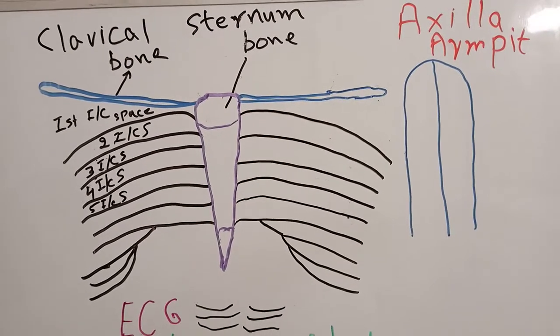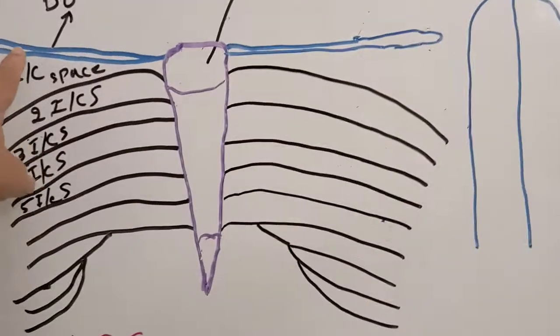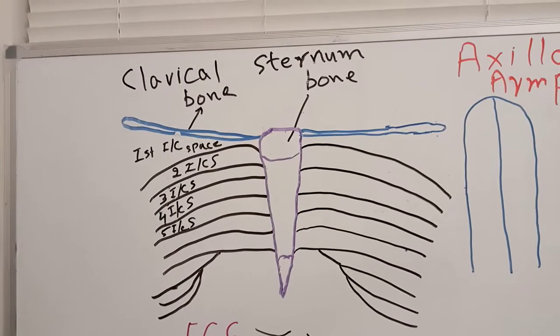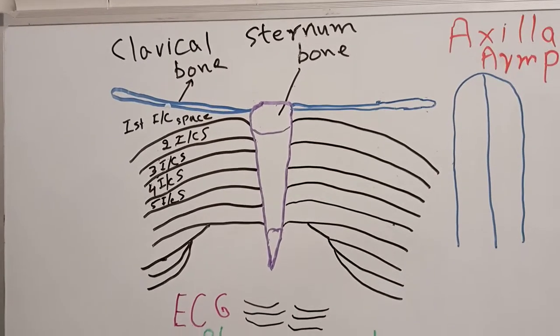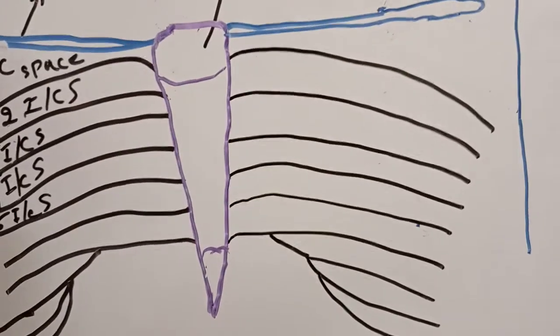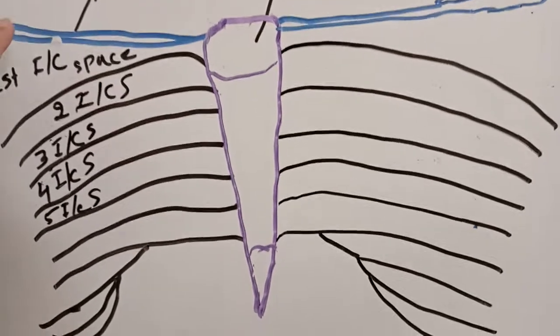We know that our first rib is just behind the clavicle bone. We can never feel the first rib, so we count the clavicle bone as our first rib. This is how we count the intercostal spaces — this is the first rib.